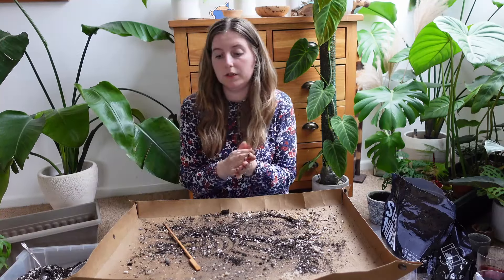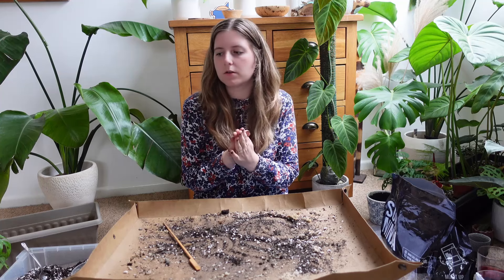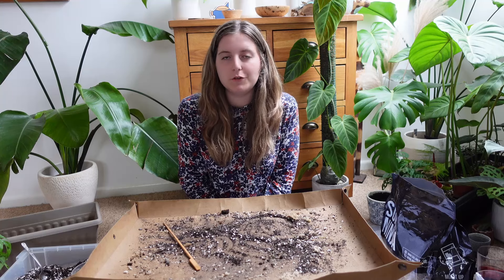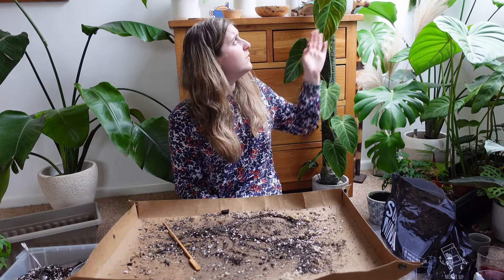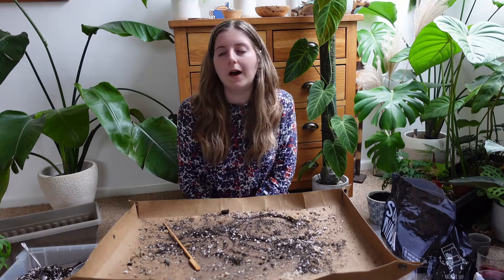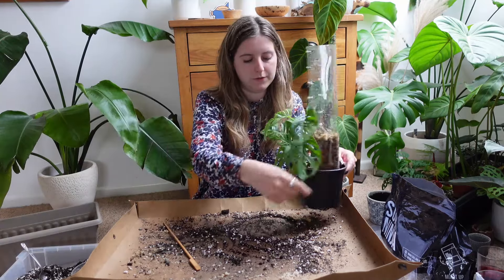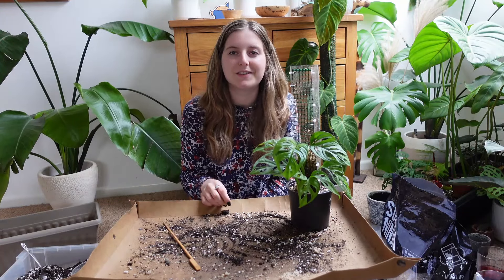I think that's it moss-pole-wise, so I'm going to end the video there. Thank you so much for watching. If you enjoyed it, please give me a like below — it would mean a lot — and if you want to see more content like this, please hit that subscribe button. Stick with me to see some updates on these guys — I'll let you know what this leaf turns out like, probably put it on Instagram when it comes out. I'm really excited to see what kind of growth the Adansonii gives me. Really, really pleased with what I've got done today. Thank you so much for watching and I'll see you in the next video!